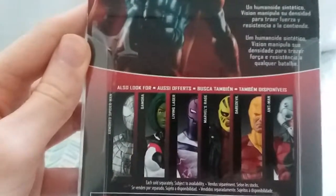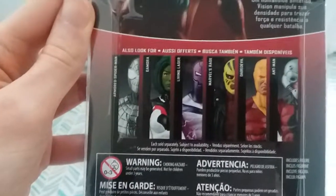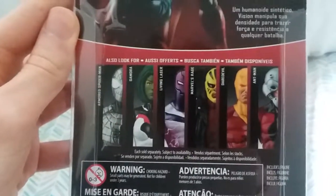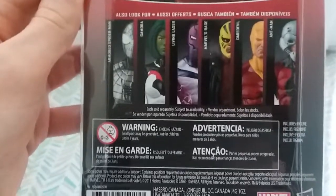Here's a nice pose of Vision. Also look for these in different languages, and you can see the others you can get in this line: Armored Spider-Man, Gamora, Living Laser, Marvel's Rage, Daredevil, and Ant-Man. Each sold separately.